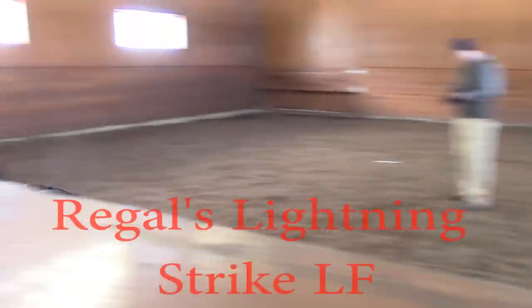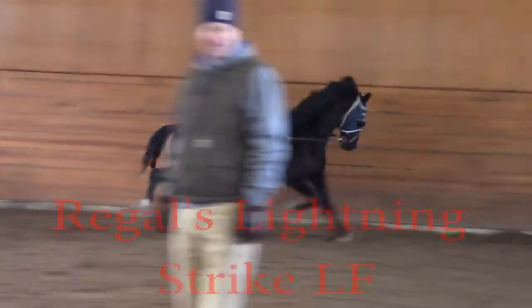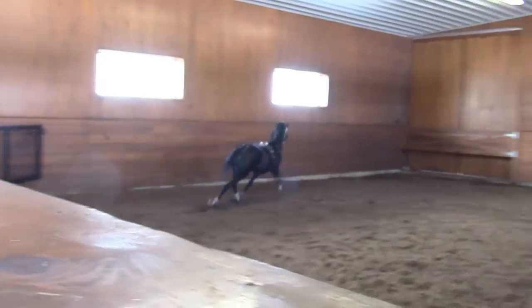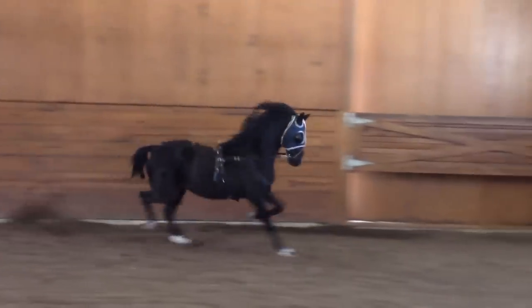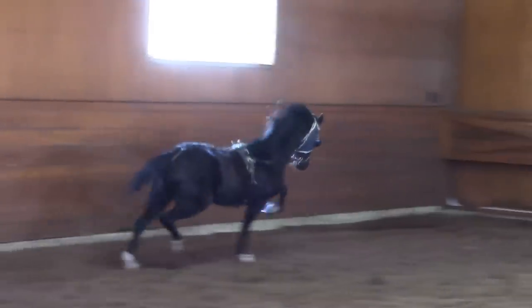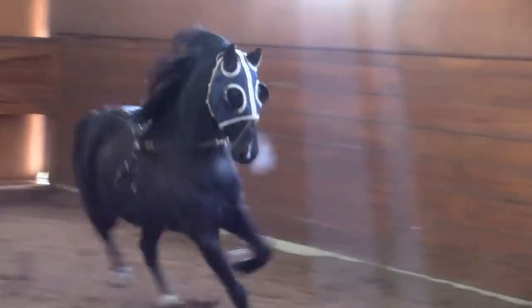Is this a Lightning Strike, Tom? This is Regal's Lightning Strike. He's a lot of mine, real good actually, and he just started back to work this week — so I just went in the mid-arm and he's ready to drive. World Grand Champion road pony, Regal's Lightning Strike.